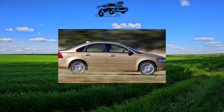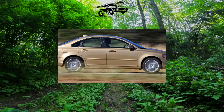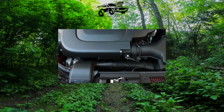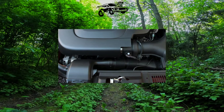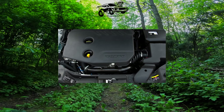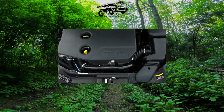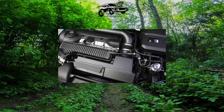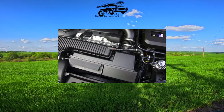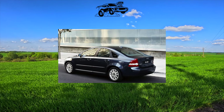A year after the premiere of the sedan, the station wagon debuted, which bears the abbreviation V50. At first, for both modifications, only petrol inline-5 engines with a volume of 2.4 liters and a turbocharged 2.5-liter were offered. A 2-liter turbo diesel with 136 horsepower was fitted to European versions. 5-speed manual and automatic transmissions were paired with naturally aspirated engines, while both turbo engines got a 6-speed manual as standard, and a 5-speed automatic was also available for the 220-horsepower gasoline engine.